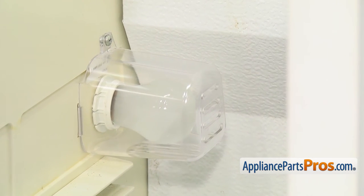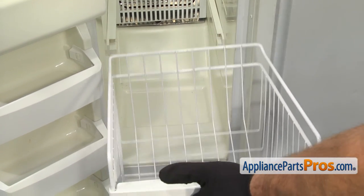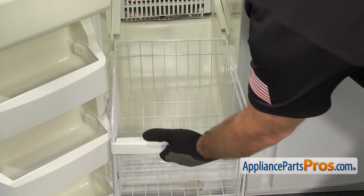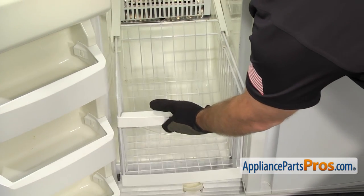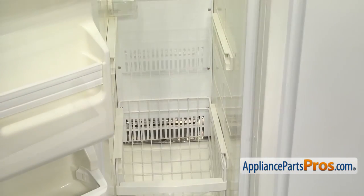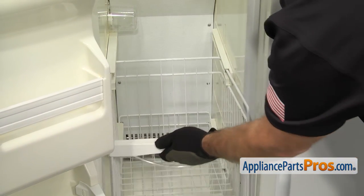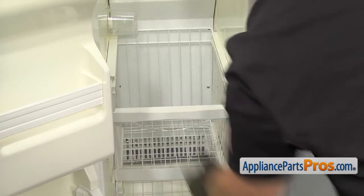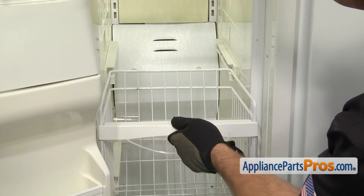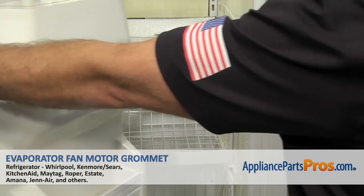Once you have the cover in place, we can put the baskets back in. To put the baskets back in, all you have to do is line them up with the rails and push them in. The bottom basket was the large basket with the angled back. All you have to do is push it back until it's all the way in. The second large basket was the totally square one. The upper basket was the smaller basket with the angled back. Once you have all the baskets back in, we can close the freezer door.